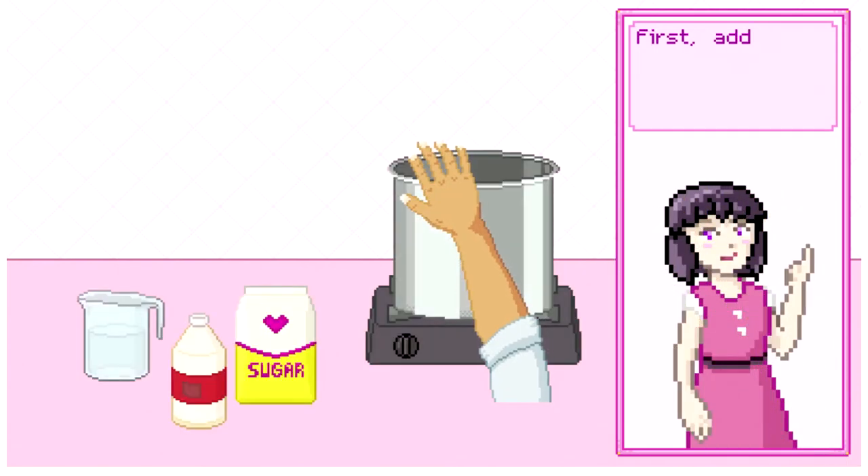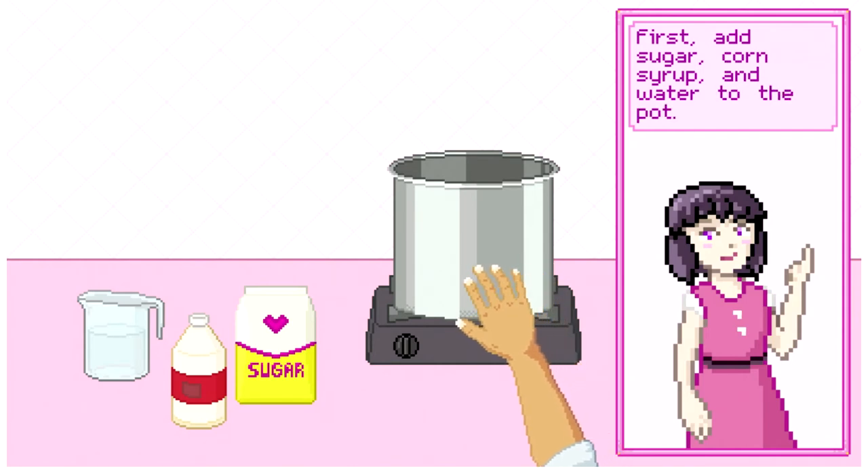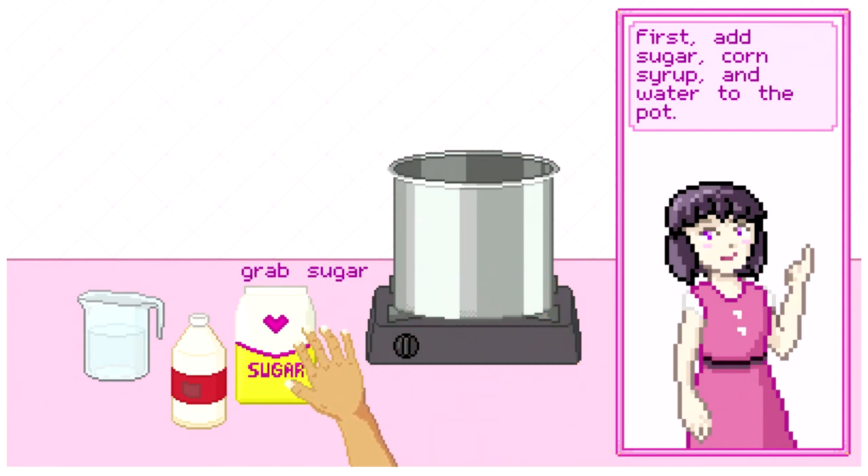Remember, this is a top secret recipe. Make sure not to tell anyone about it. Ready? Let's get started. I'm very sorry to start off with this, because I'm going to put this on the internet — they're going to know. First, add sugar, corn syrup...